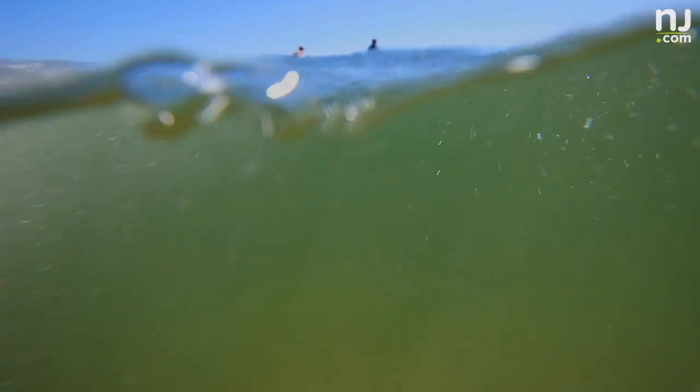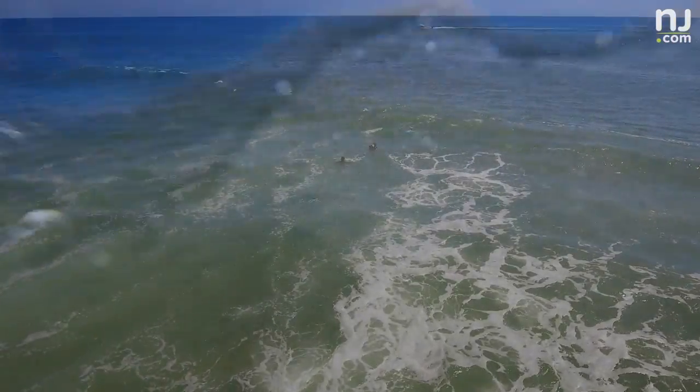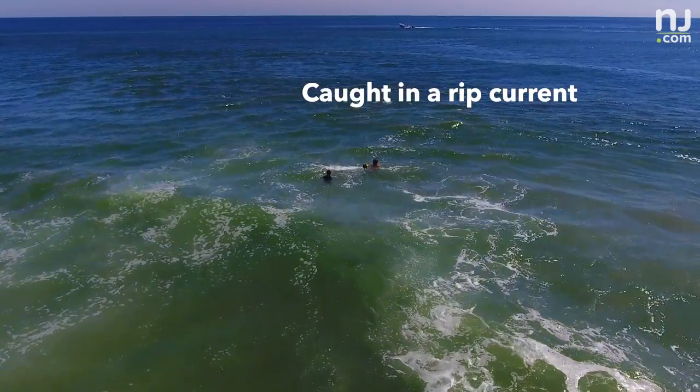Sometimes when your feet are on the ground you can actually feel the momentum — like the water sucking you out. If you're swimming and you're trying to swim, swim, swim and you're not going anywhere, you're going backwards — you're caught in a rip current.